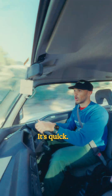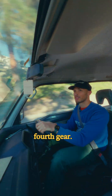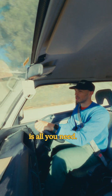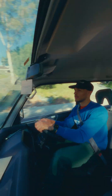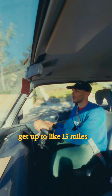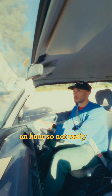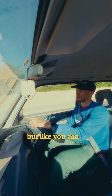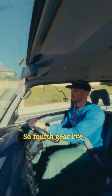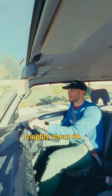The van feels good — it's quick. I only use it in fourth gear. Fourth gear and reverse is all you need. The gears are so short; in third gear you can only get up to like 30 miles an hour. In fourth gear I've gotten it up to roughly about 60.